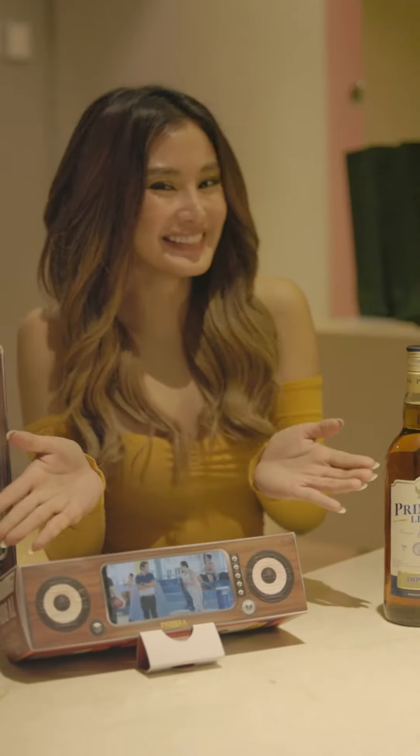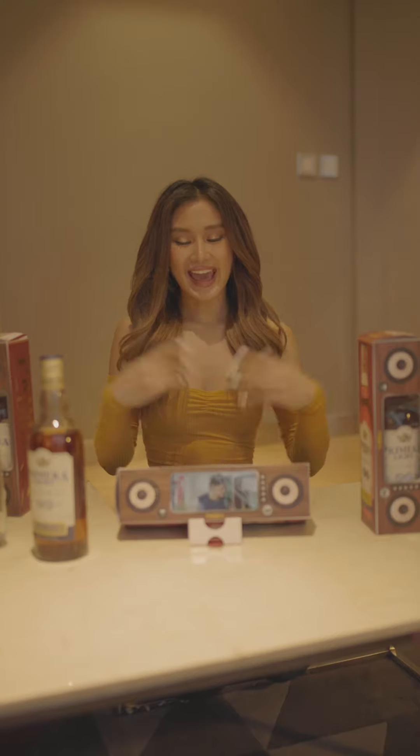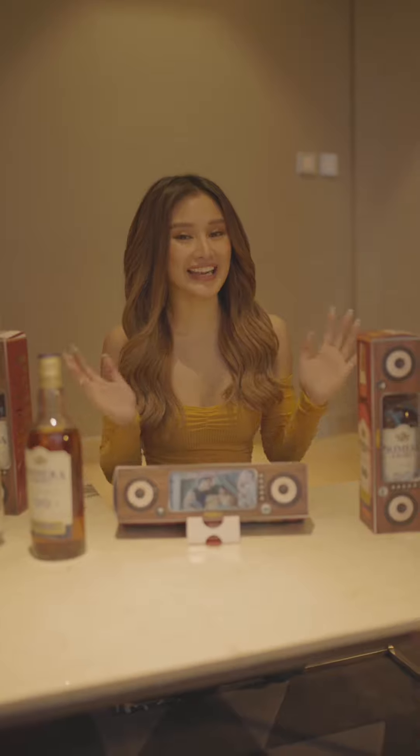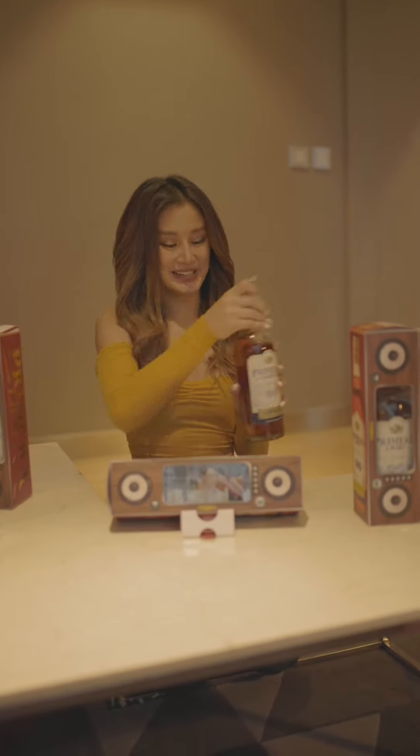Shot mo na, Pri! And there you go, guys, ang ating limited edition TV box from Primeralite Brandy. Tara!